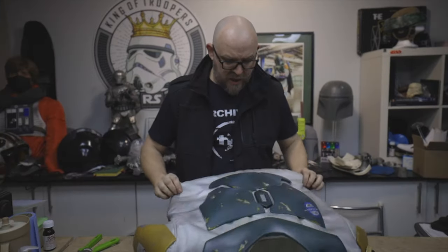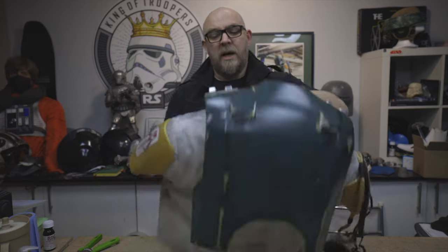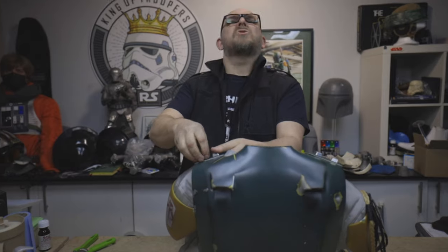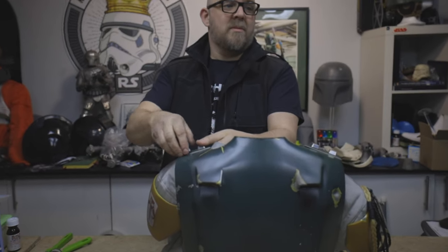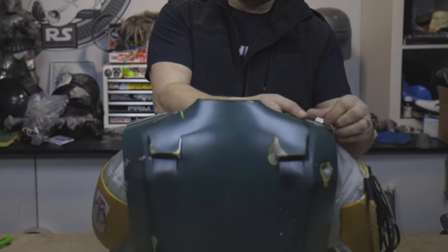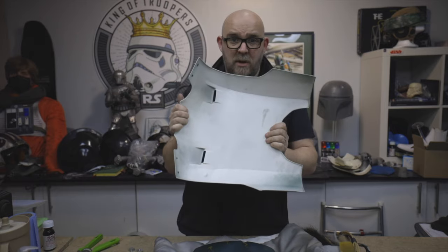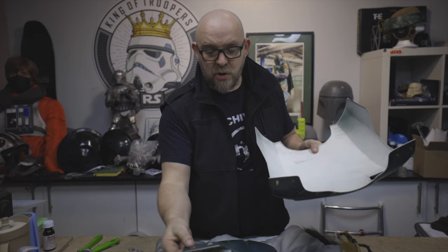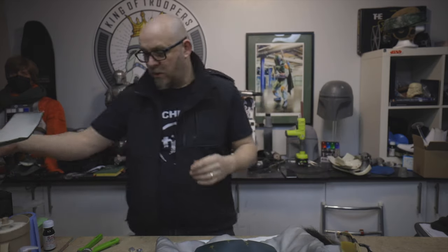The armor is now mounted and the back piece — let me remove this. This one obviously has no fittings; it just attaches to the top of the shoulder armor or the collar.